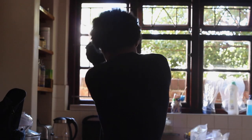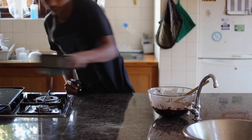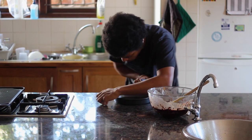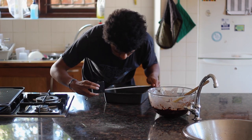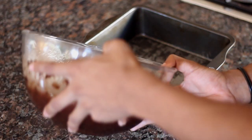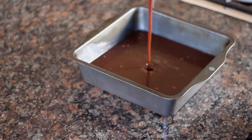Spread evenly in a 23.5 by 33.33 recurring baking tin. Ha-ha! Bake for 25 to 30 minutes in the preheated oven until the top is no longer shiny.